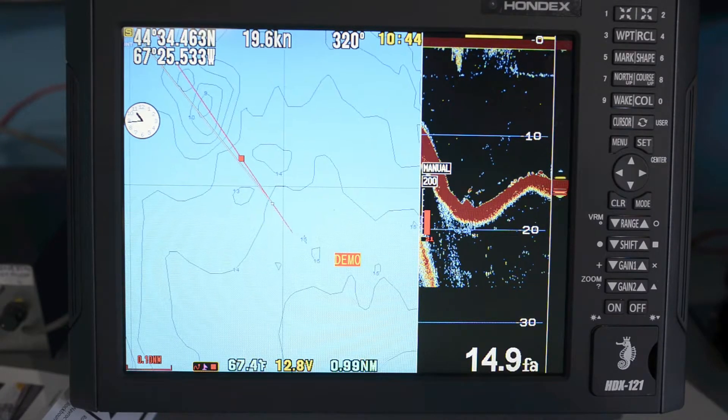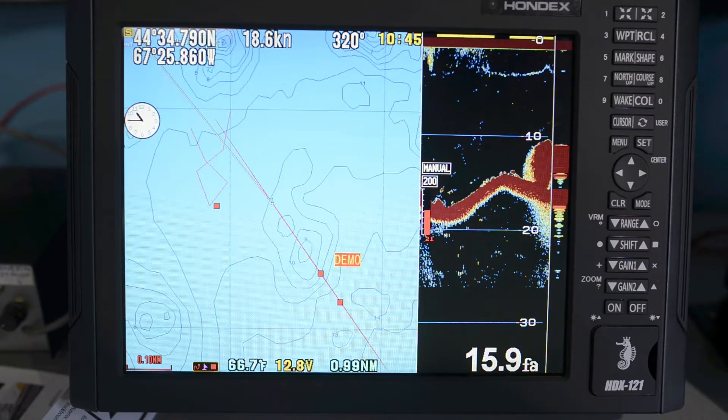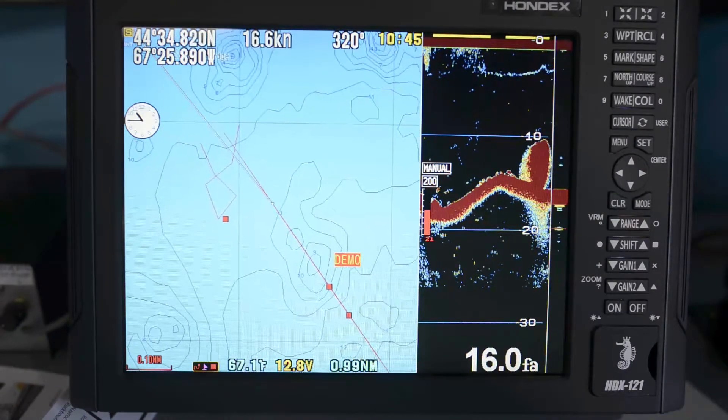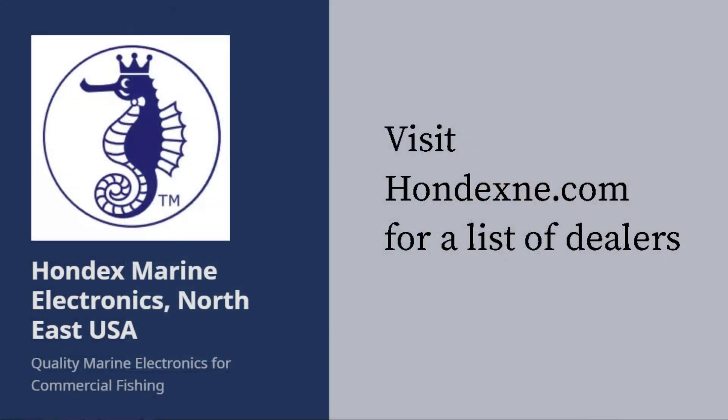So we can turn around and go back and fish for it. That shows how you can use the sounder and plotter together to find interesting things and keep track of where they're located.